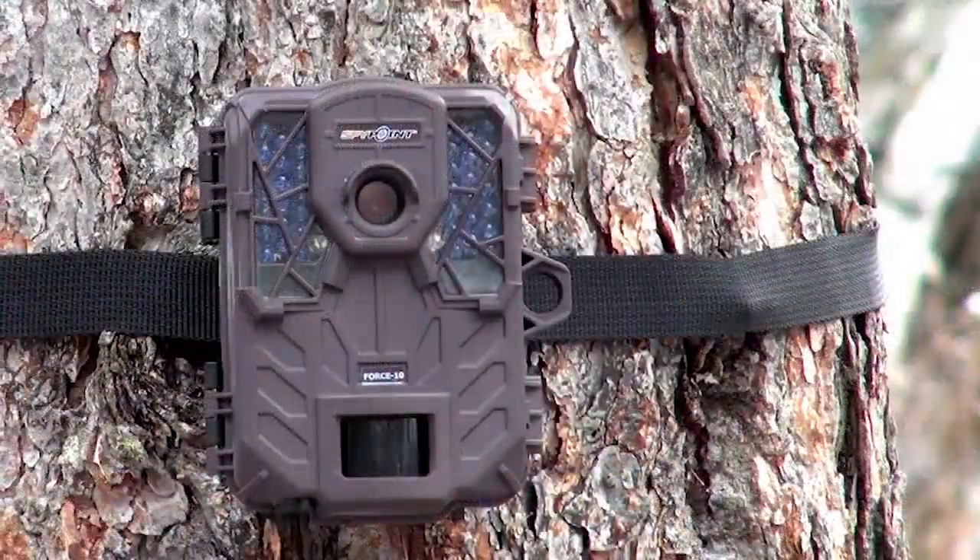What I love most about the new Force 10 is the scheduled setup. If you're getting small does and small bucks on your camera during the daytime and all those big boys are coming out during the evening at nighttime, you can actually schedule the camera to turn on so you can get all those pictures of those big bucks.